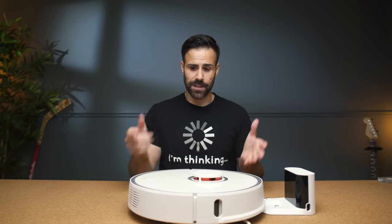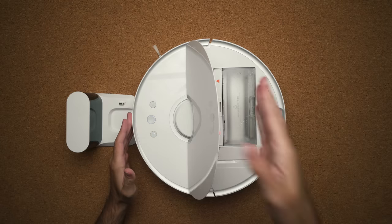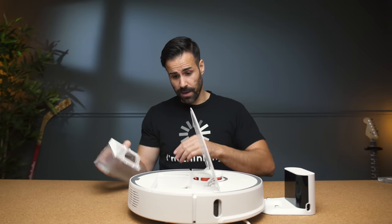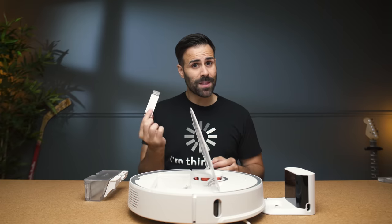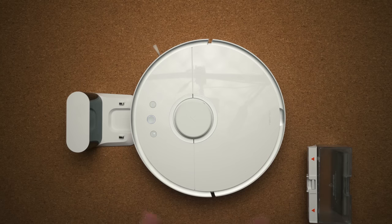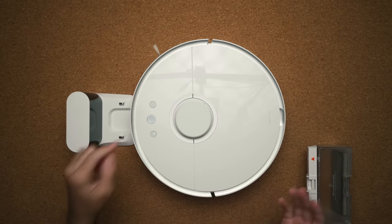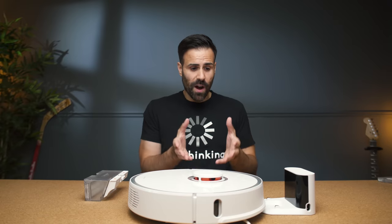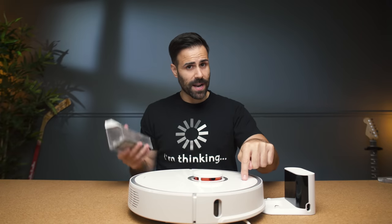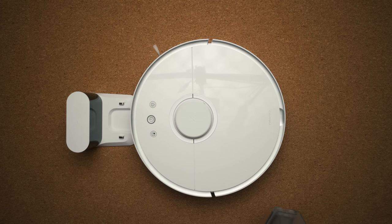Everything you need to clean your vacuum is inside the top lid. You have your dust bin which is easily removable — she even lets you know when it's gone. You have your brush to keep things nice and clean, and on the front you have three buttons to control the vacuum itself. This button spot cleans, the power button turns it on or off, and this one will notify it or allow it to go back to its charging base. Plus if I push this right now it's going to let me know the dustbin is not inserted.